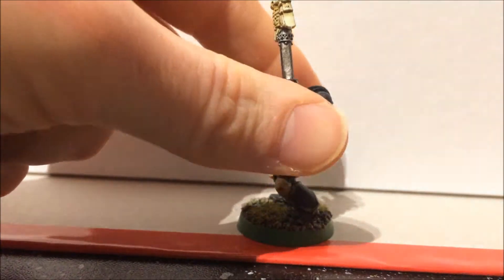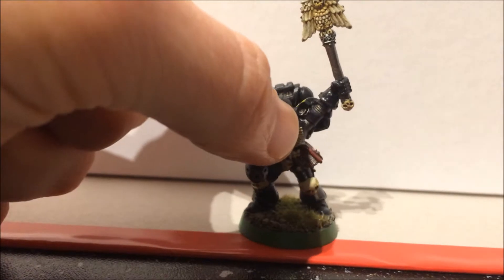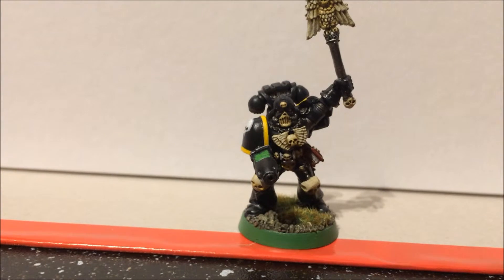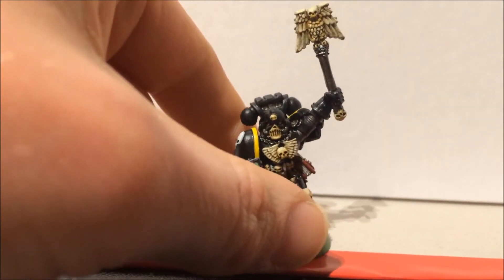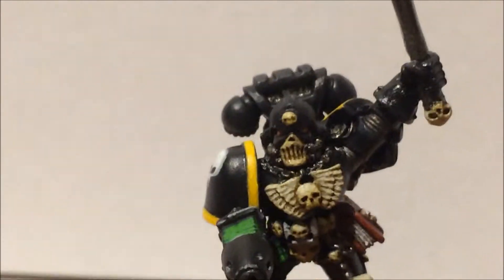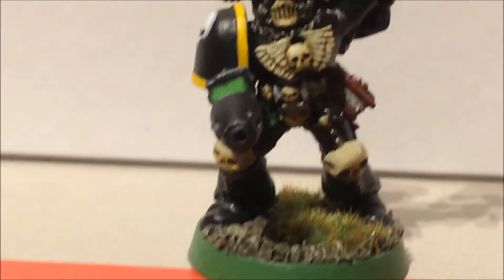And then finally, because as you all know I don't like edge highlights, I gave the edges a very, very light edge highlight of Eshin Grey — very light. I'll try and zoom in and see if it comes up on the camera. You can see it just there, it may not come out very well.